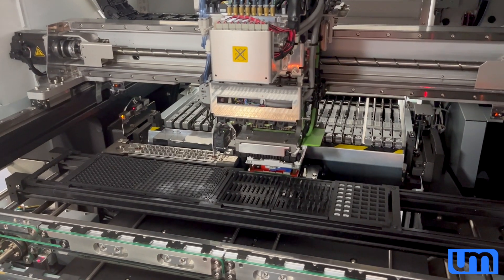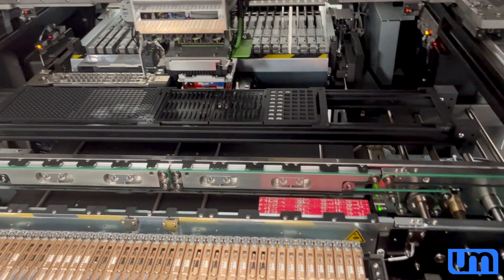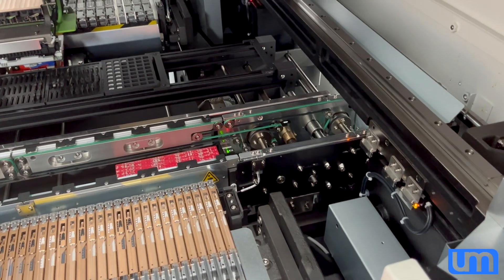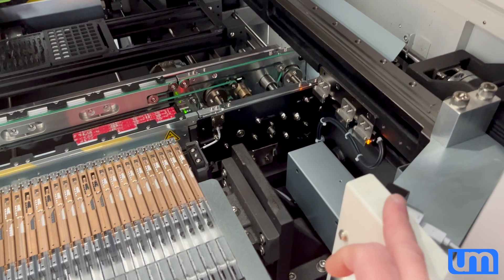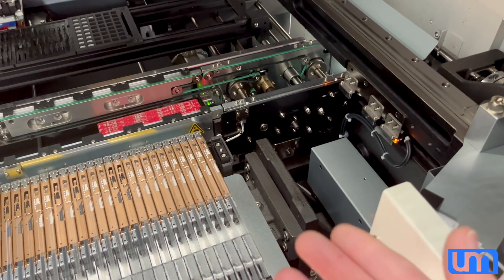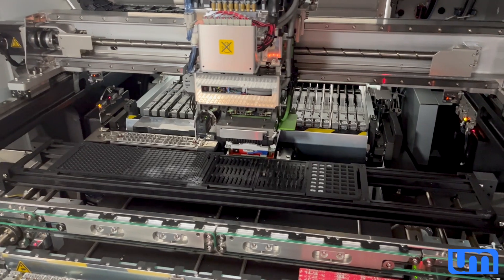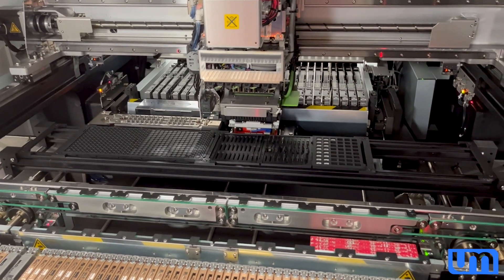Especially because it's going through an RTSP system. The camera's not plugged into my computer — it's plugged into my network via POE, which is then being captured by the Unifi Protect software, which then publishes an RTSP stream, which I then connect to through OBS and record. So it's being triple handled the whole way through. But it still looks pretty cool. So anyway, without any further ado, I will run the footage.